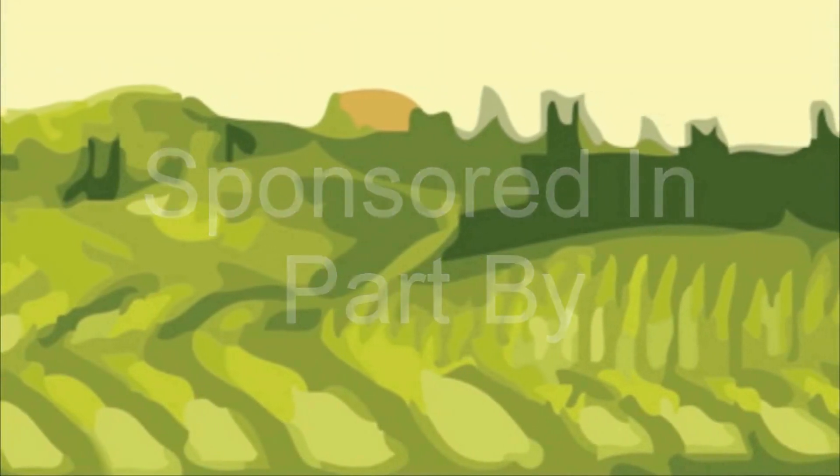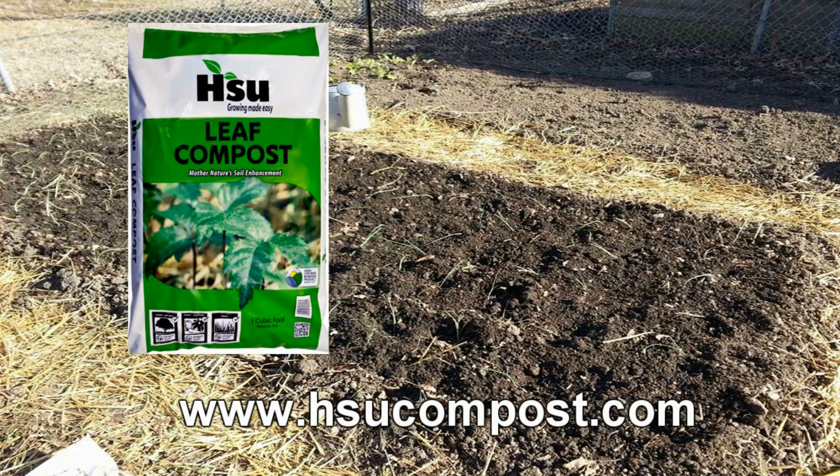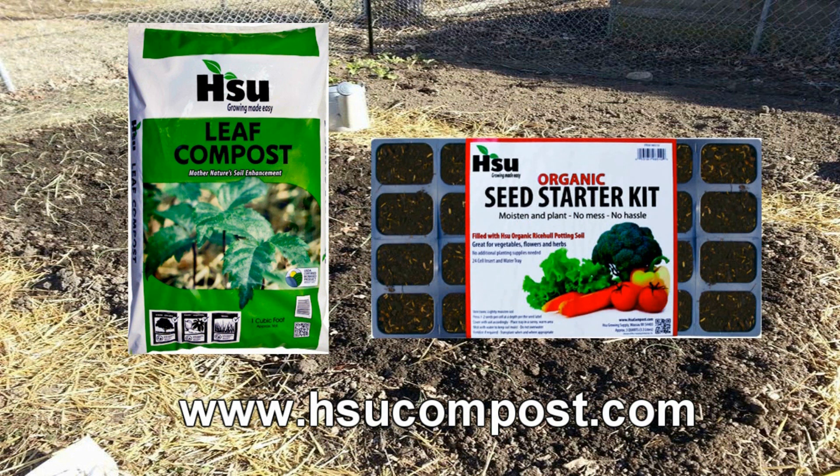The Wisconsin Vegetable Gardener is sponsored in part by DollarSea.com, for all your non-GMO, heirloom, organic, vegetable, flowers, and herb seeds. Sue Growing Supply, located in Wausau, Wisconsin, focusing on certified leaf compost — an excellent amendment for poor soil. Retains moisture and adds nutrients, which equals less water. Available in Sue organic seed starting kits, pre-filled trays and pots, bag, and bulk. Visit SueCompost.com.